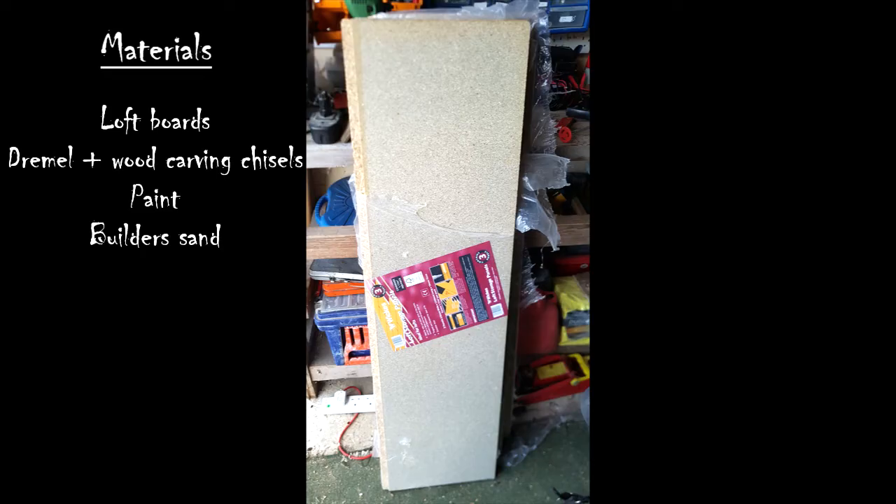Hello and welcome to another video. In this video I'm going to talk you through how I made my tombstones for my graveyard display and also how I made a sarcophagus out of an old wooden coffin.